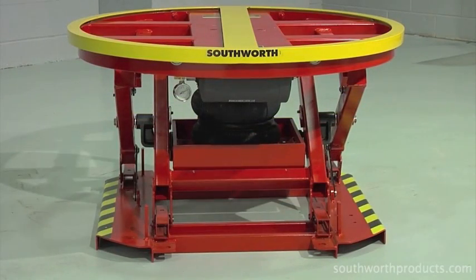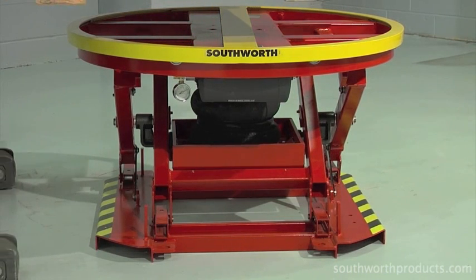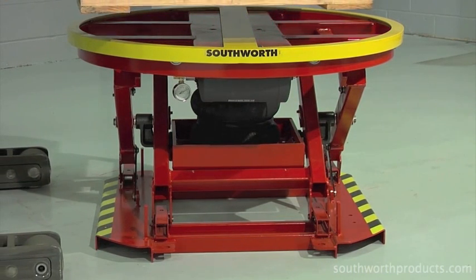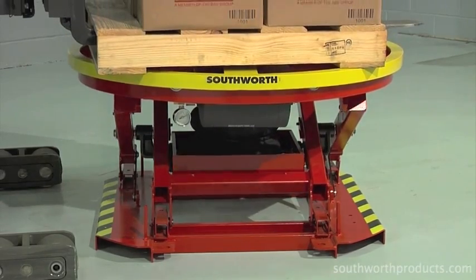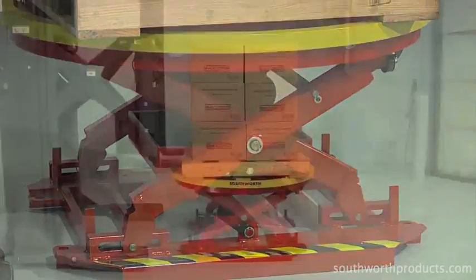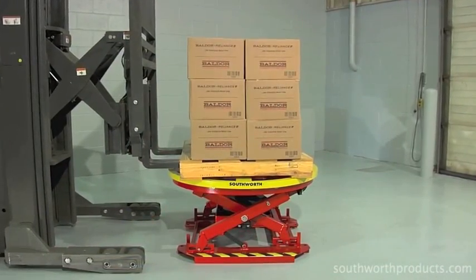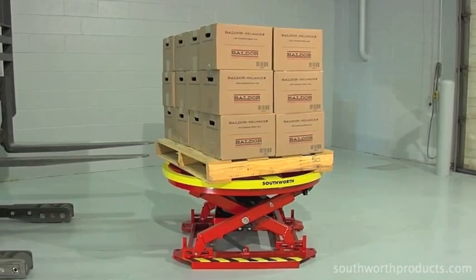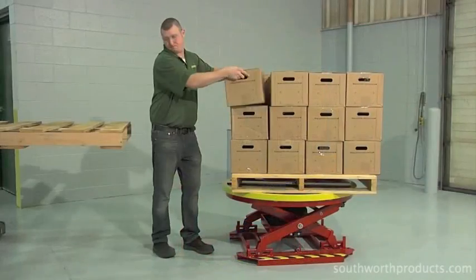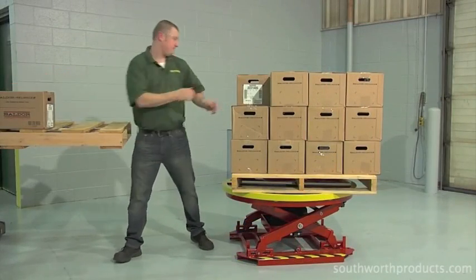The following demonstration shows the Pallet Pal 360 Air being used to unload a full pallet of boxes. The operation starts with the pallet being loaded onto the Pallet Pal using either a forklift or stacker. Notice that the airbag compresses and the platform lowers as the weight of a full pallet is added. As the worker begins unloading, notice that the top layer of boxes is at a convenient, easily accessible height.